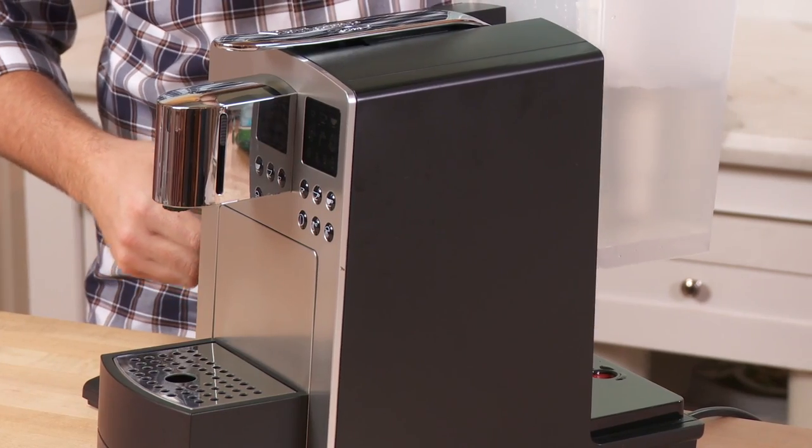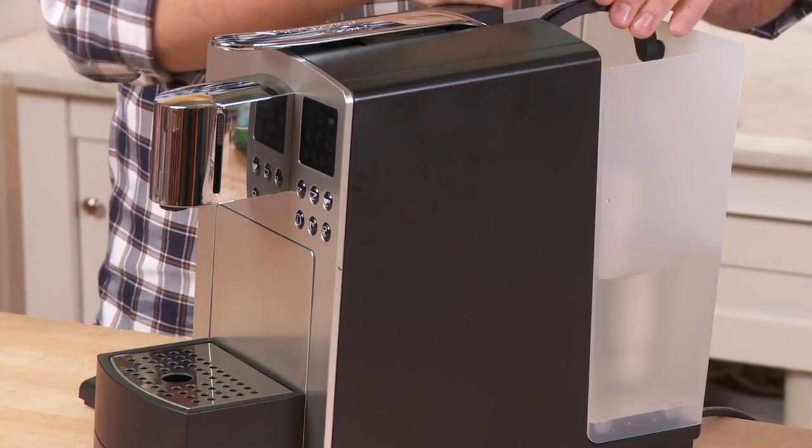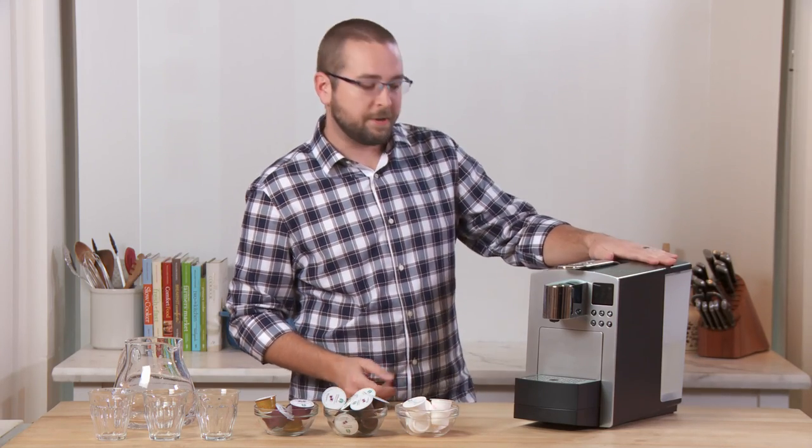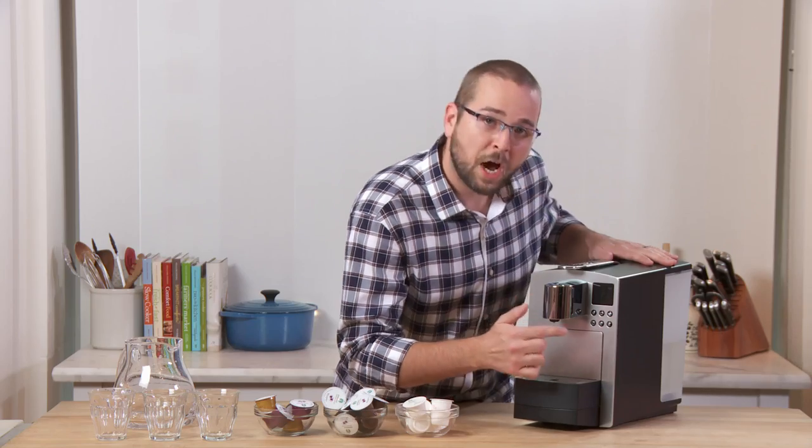Place the tank back on the machine — just slide it down, flush with the machine — and place the water cover on top. Then I'm going to turn it on by pressing the button on the bottom left.